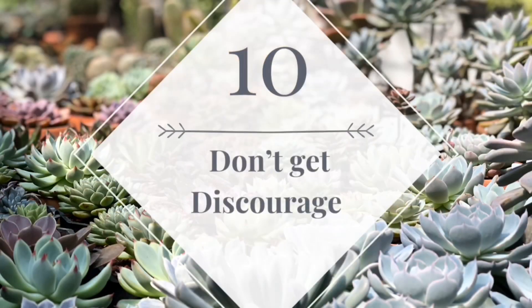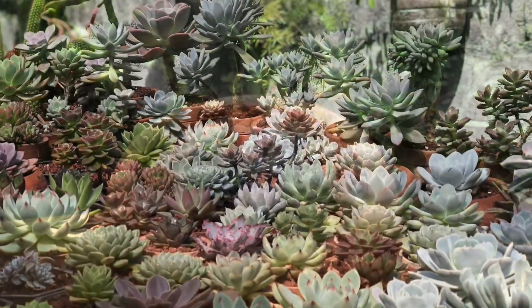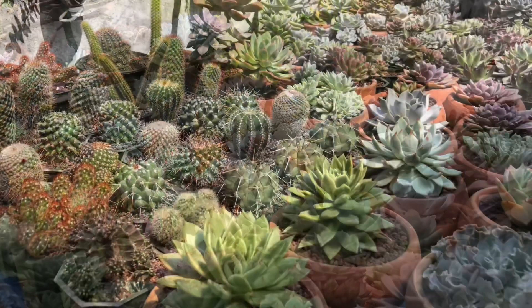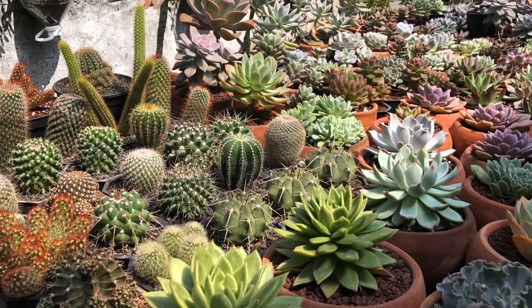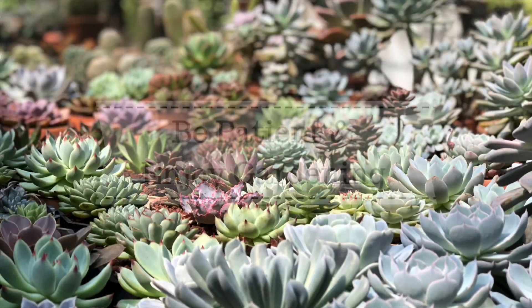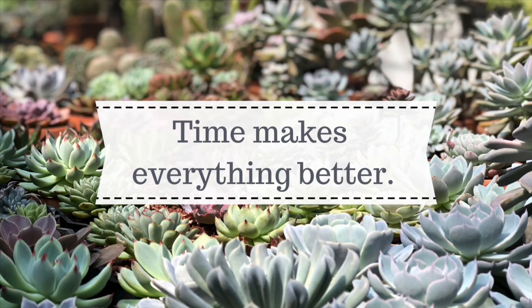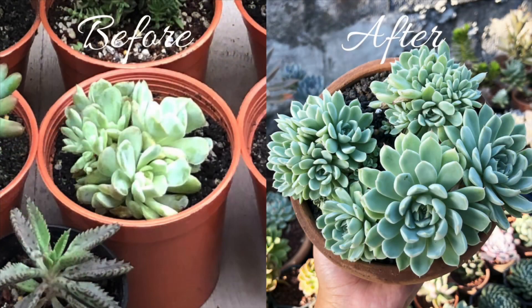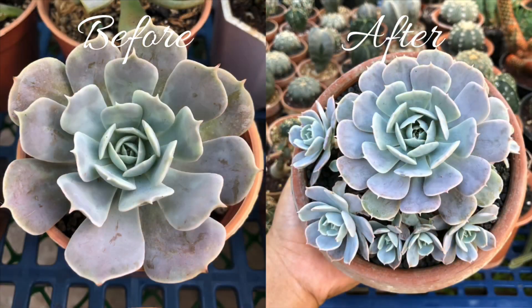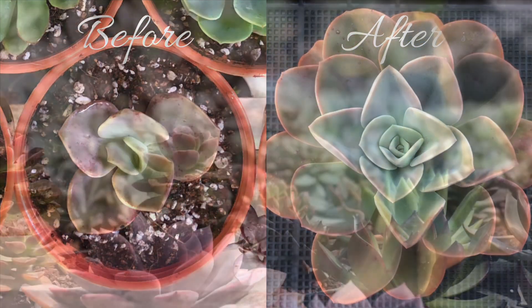Last tip: don't get discouraged. It's normal for beginners to lose some of their succulents — treat it as a part of learning. Even seasoned and experienced growers experience the death of plants. Be patient and enjoy gardening; time makes everything better. Instead of getting discouraged, do some research and don't hesitate to experiment. Remember that each grower will need to find the best growing methods for their own conditions.